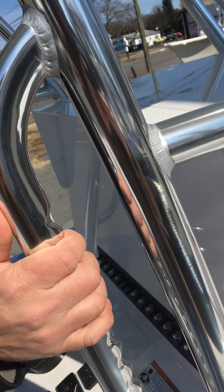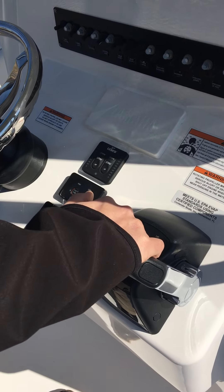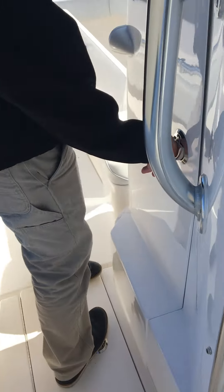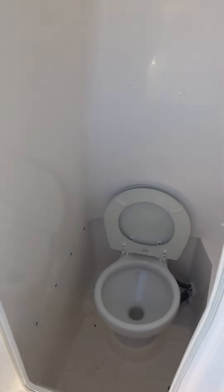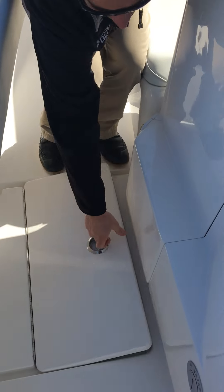Finger grips in the rails. Your Yamaha digital gauge here. Your Yamaha fly-by-wire controls. On the port side of the console is a brand new option for an electric head with below deck storage tank.